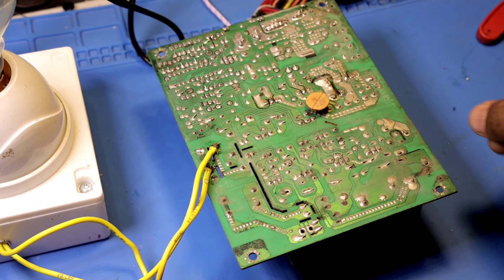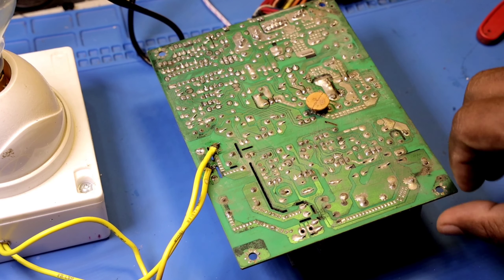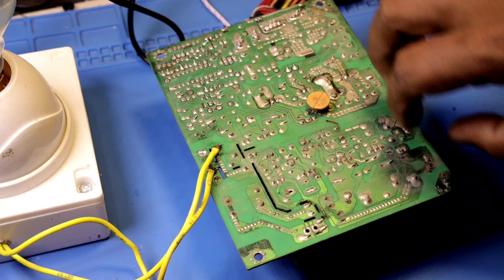Let's check the AC section. This is the AC. This is the rectifier. Let's check the input side.